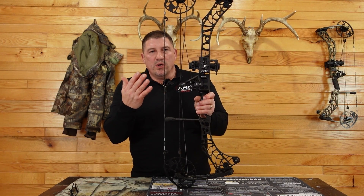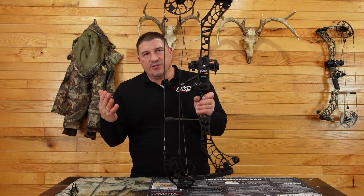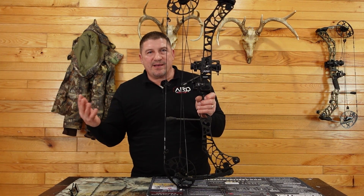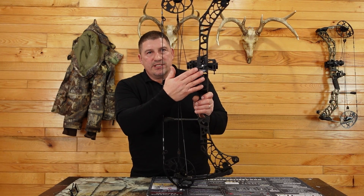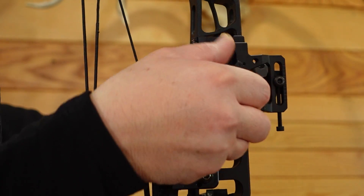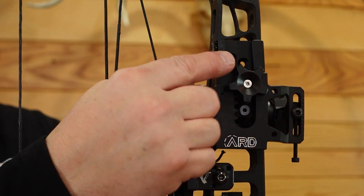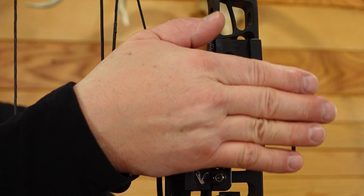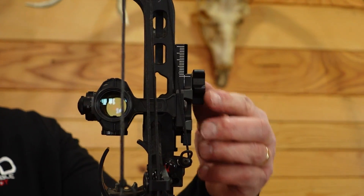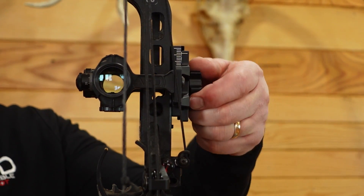In the past, most mounts that held a red dot on a bow were fixed, so you were limited to whatever distance you sighted in — at 20 yards, if you shot further, you'd have to gap shoot. Our mount is adjustable. A simple knob turns the mount up and down on the riser to shoot further distances. As it moves, the mount travels on an arc, so it slightly rotates, and that's what keeps your anchor point exactly the same every single time.